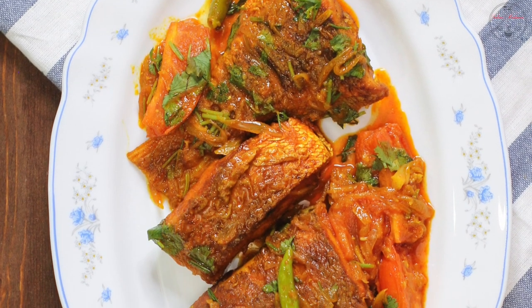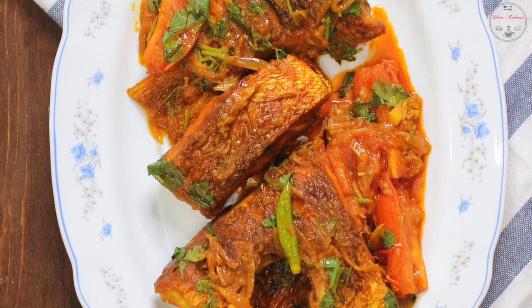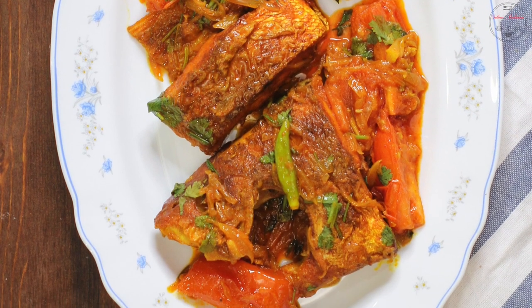Hello everyone, this is Selena Rahman. Welcome back to my channel. Today's recipe is Red Snapper fish recipe.